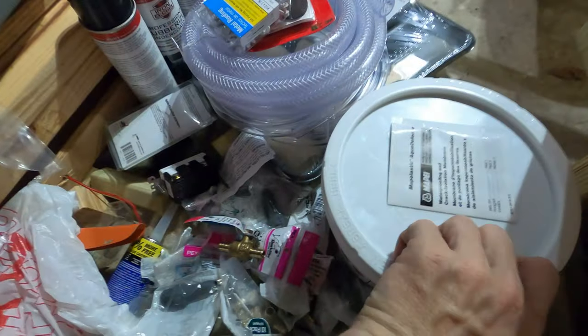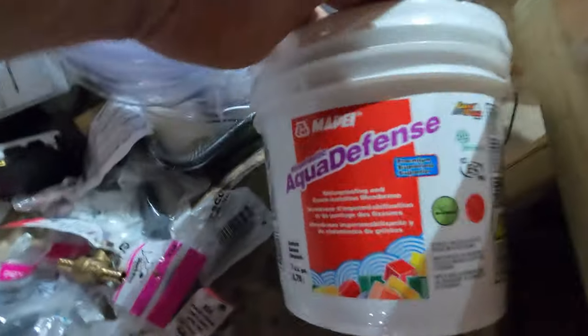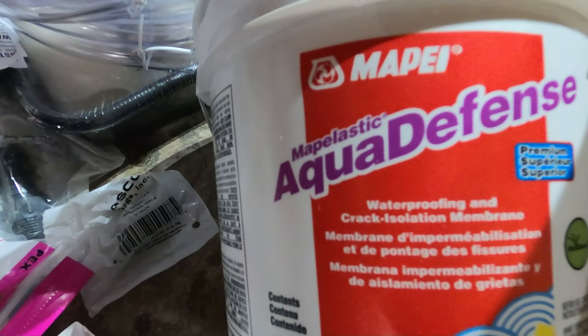I got it all glued up and it's been sitting for a while, so it should be good to go. This is the membrane I got — the Aqua Defense Maple Lastic.